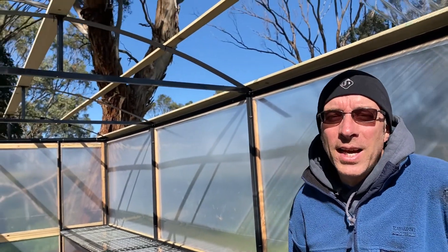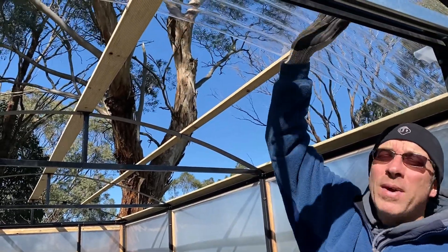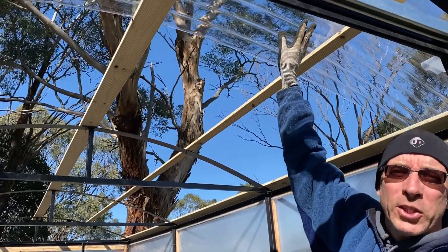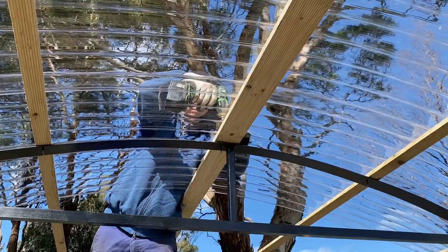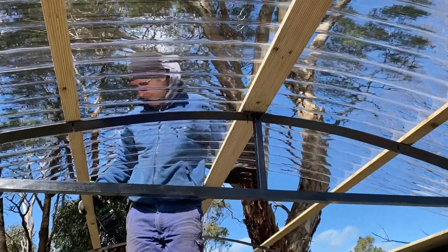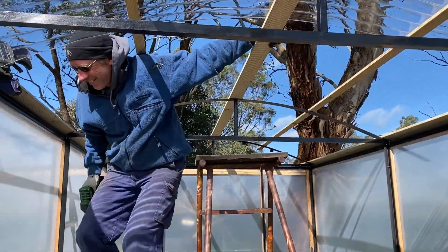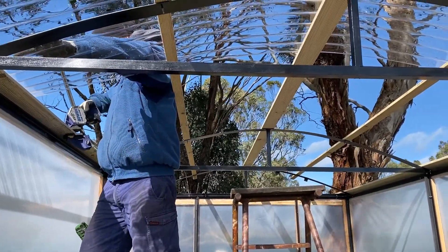We're on to the next stage. We've put battens on top of our rafters — made out of treated pine — and we've started bending our first piece of polycarbonate sheet over and attaching it down. We don't need as many screws in the middle to hold the sheets, but having them there will help stabilize the structure against movement in heavy winds. Don't do this on a windy day.